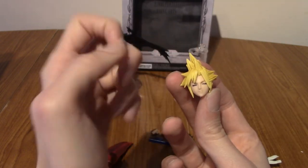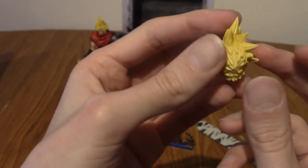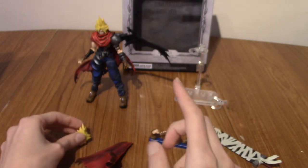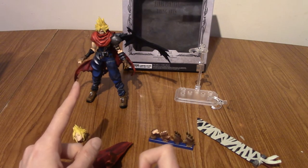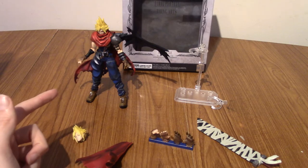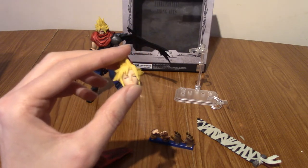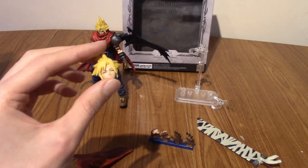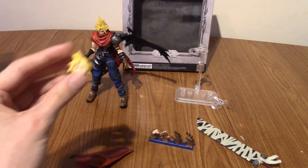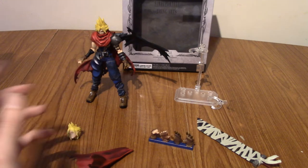And of course the pièce de résistance — this is what makes this the Square Enix exclusive version. We have a Cloud head with closed eyes. When I bought this a while ago, it was on sale on the Square Enix Europe store. There were two listings — this and the regular non-limited version. The price difference was I think like £1 or £1.50. So I sprung for it just because, look, I'm probably never going to display him with this head, but just in case in the future I come up with a pose or a display with other figures. For £1.50, why not?